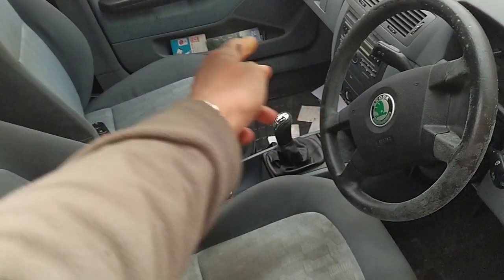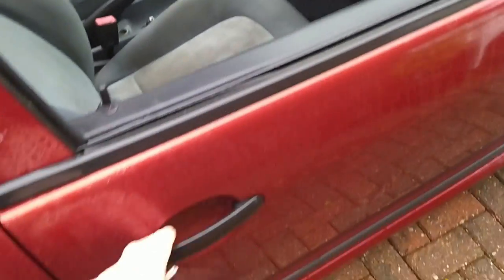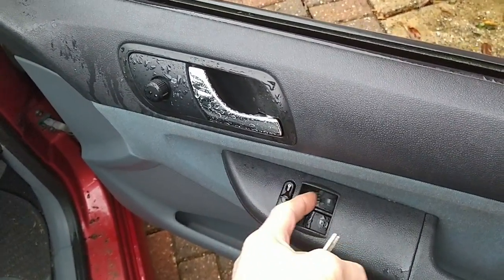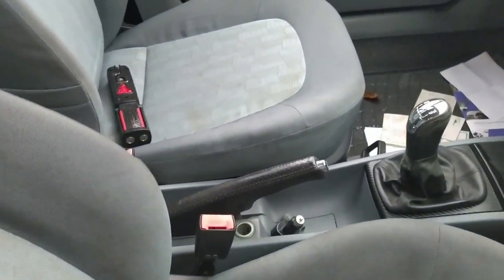Oh heck, my windows have opened up on their own. As I passed the car over the Christmas period, they must have opened by themselves. When I tried to open and close with the buttons, they don't work. All the water's got in, all down the switches, and all down here at the bottom on the footwell. What a mess.